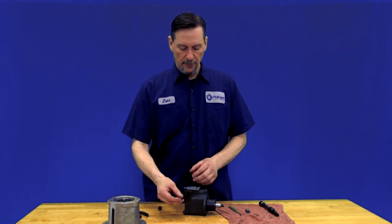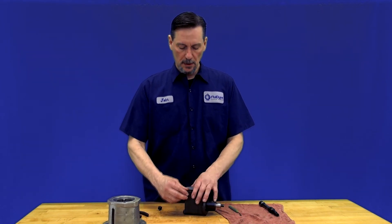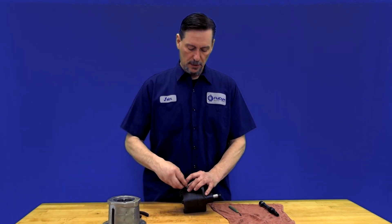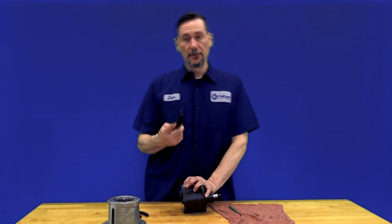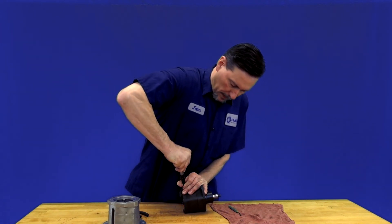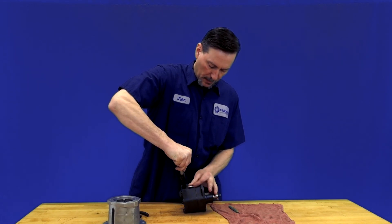To reinstall the relief valve, put in your spring and make sure the hex nut goes in first toward the spring. Once you have that squared in there, you're going to want to install your plug. It's easier if you have some type of small pipe or something flat on the head to help push the plug in. Once you push down on it, it should pop into place, and you can reinstall your pin back inside the slot.